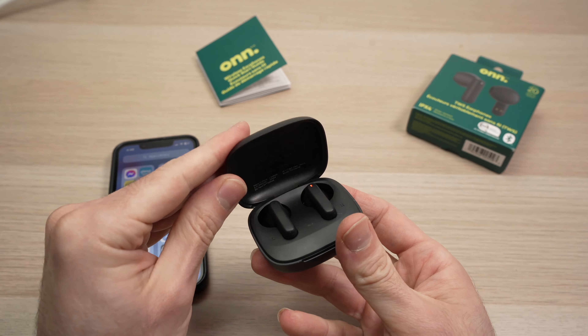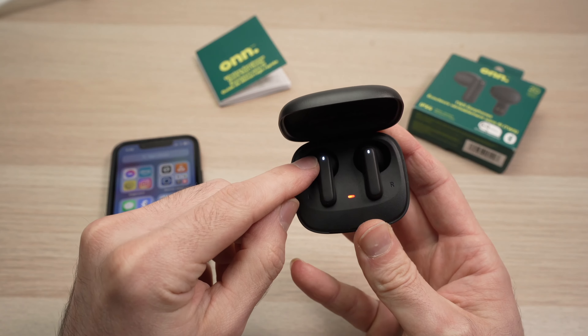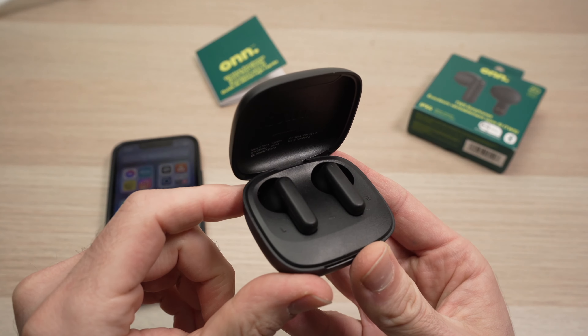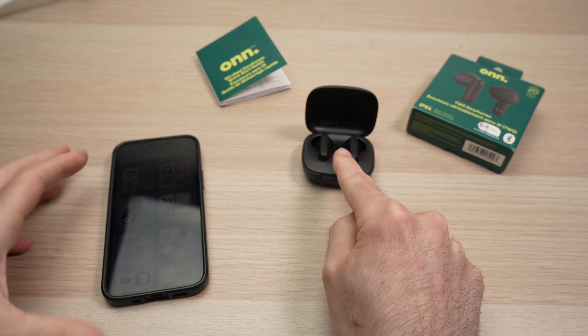Then close the lid, open the lid, and keep it open until the light starts blinking very fast. They're blinking very fast — we'll leave them like this. It means they are in pairing mode.